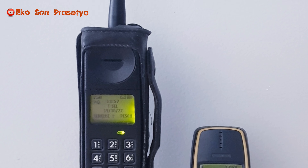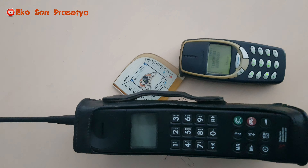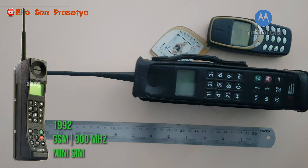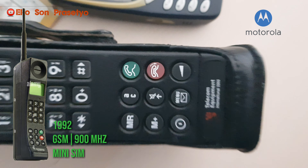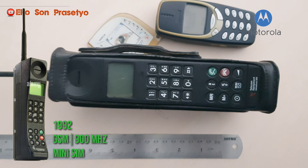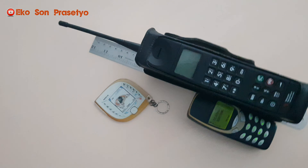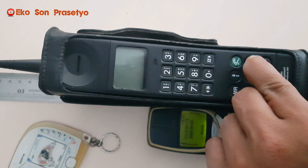Mafia Hongkong Motorola 3200 GSR, rilis di tahun 1992 sampai tahun 1994. Unit ini sepertinya GSR pertama yang menggunakan mini SIM card, berada di jaringan GSM 900MHz. Kita coba nyalakan unitnya Motorola 3200 ini.